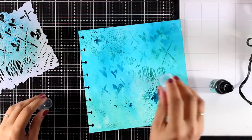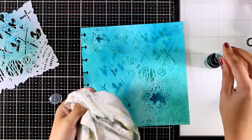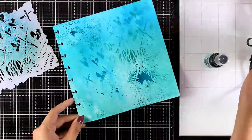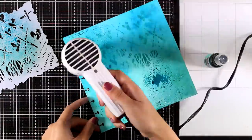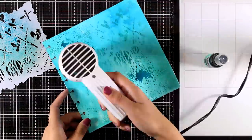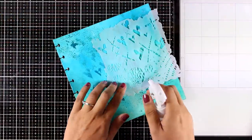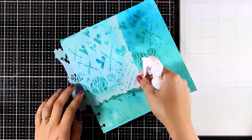Before you put on the caps and store your sprays, make sure that you wipe the nozzle — this way the mica is not going to clog the nozzle and the next time you use your sprays they will be good to go. Now I'm going back on my background with the same stencil.